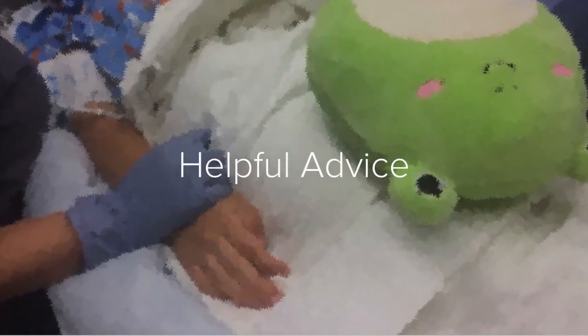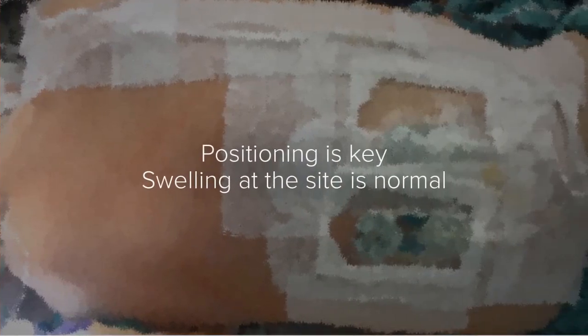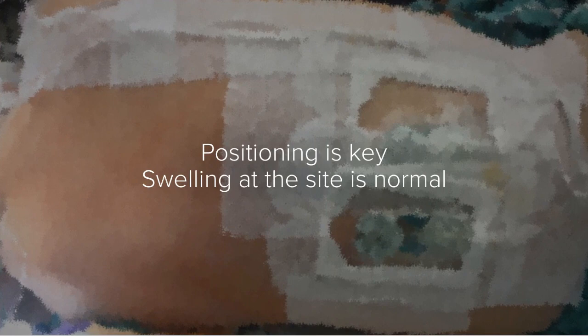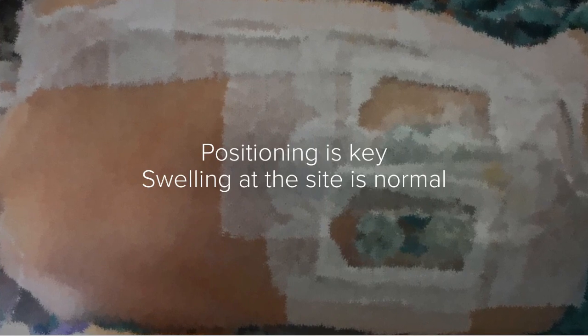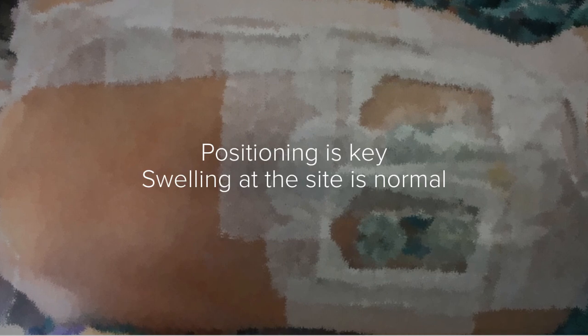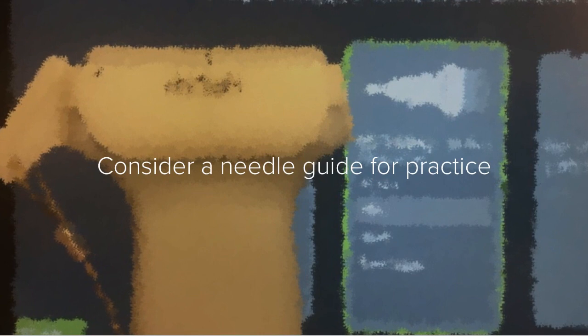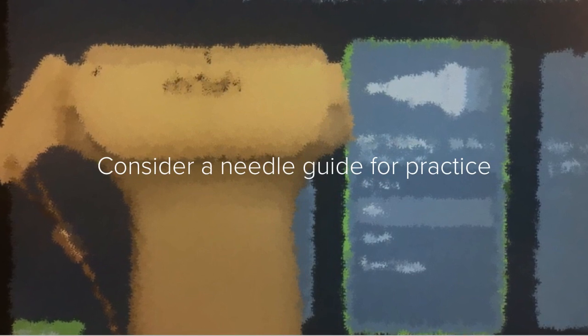Here is some helpful advice from experienced practitioners. Stable positioning is key to help ESP placement. Swelling at the site is normal due to the volumes given. When starting, consider a needle guide for practice and speed.